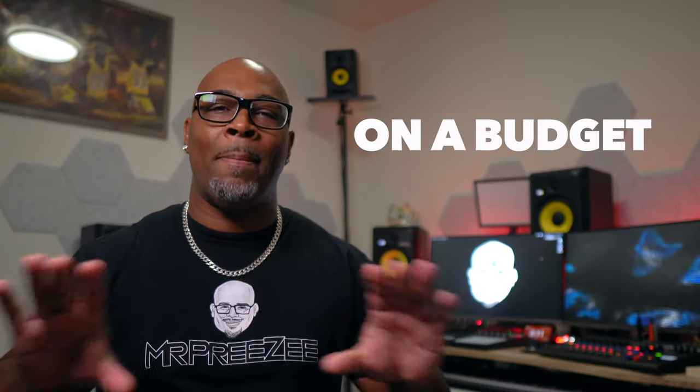What up, what up? I am Mr. Preezy and today we are diving into the wonderful world of Dolby Atmos, but not the way you think. Today I start my journey on setting up a Dolby Atmos rig on a budget.